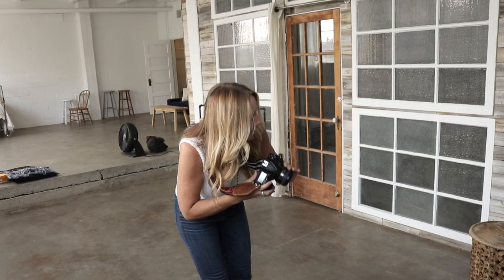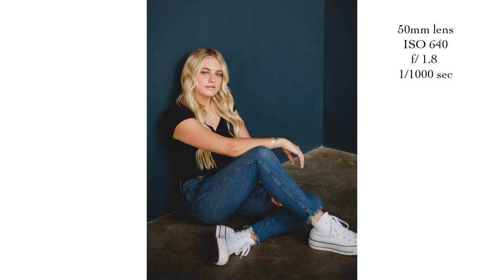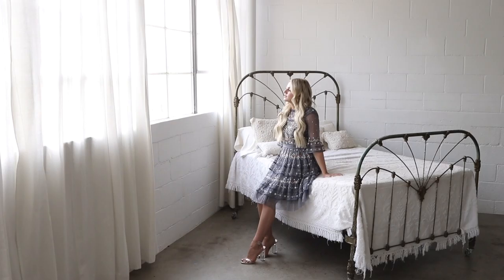Drop that elbow down and we have that nice diagonal line leading up to her because I'm shooting in this direction. I love shooting this way and getting her whole body in the shot — the way she's framed against the wall, the lines leading to her, her pose and her shoes — it's all just working together.